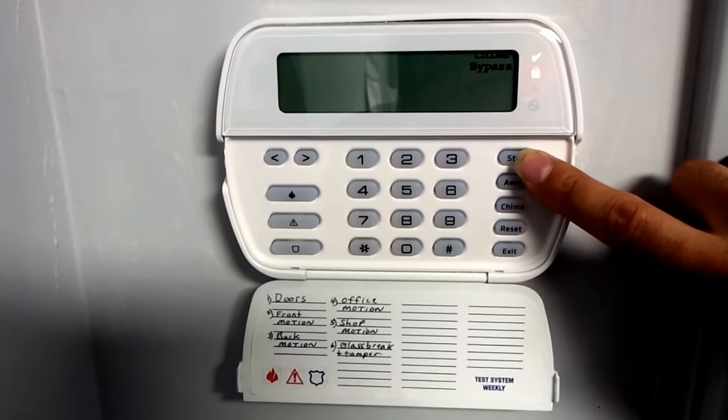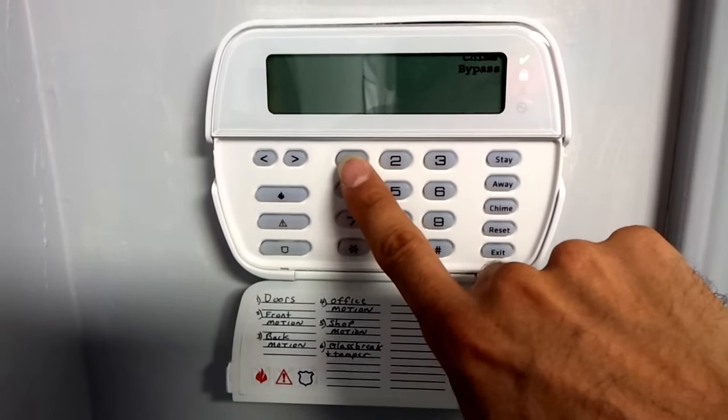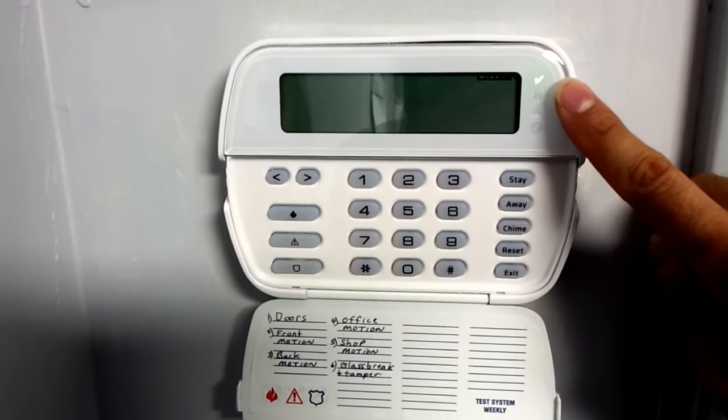Your doors will have a delay. If someone tries to come through your door, it will give them 45 seconds to turn the system off. To turn the system off, all you do is hit your code. The code is 1, 2, 3, 4 on my system. Your system's code may be different.